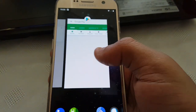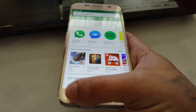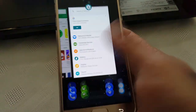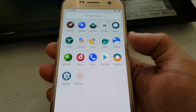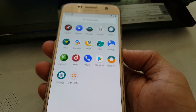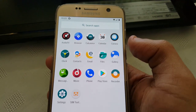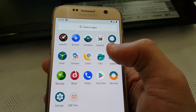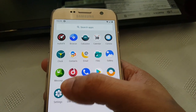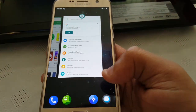This is the multi-tasking task manager. These are all the Google apps — you have to install the Google package separately when you're installing the ROM. So we've got audio effects, the browser, calculator, calendar, the camera, clock, contacts, email, files, gallery, messaging, music, phone, Play Store, recorder, settings, and SIM tool. There's not a lot of apps on there, which is really good.